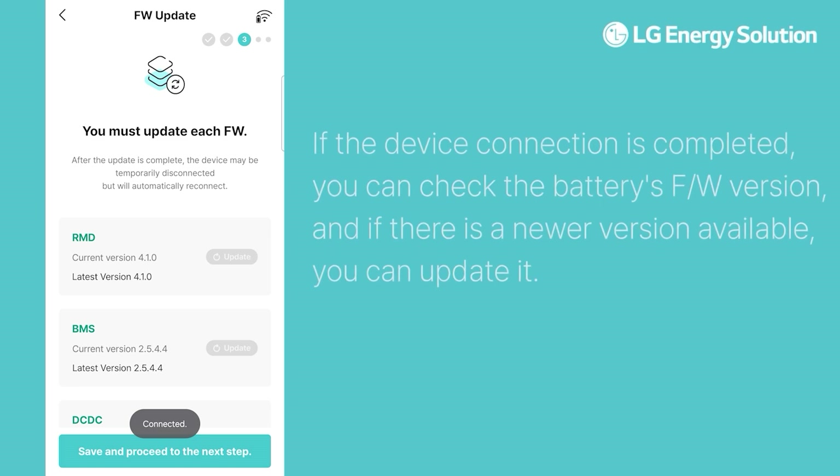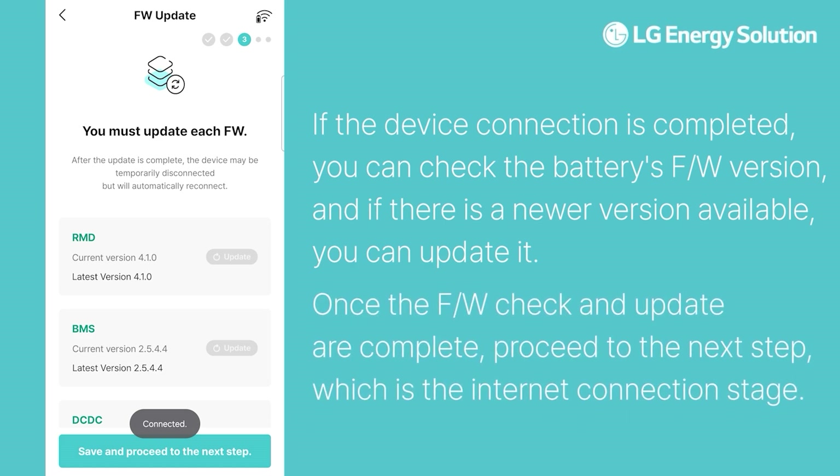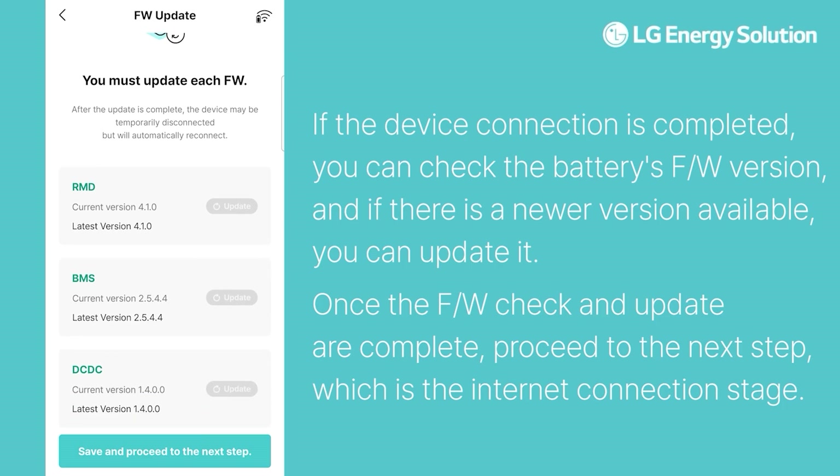If the device connection is completed, you can check the battery's firmware version, and if there is a newer version available, you can update it. Once the firmware check and update are complete, proceed to the next step, which is the internet connection stage.